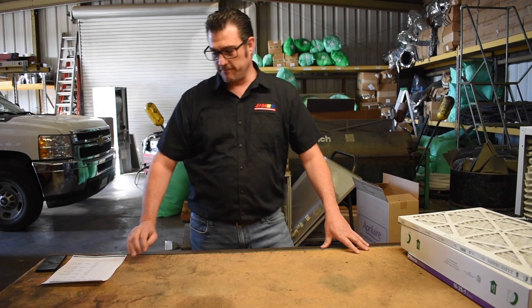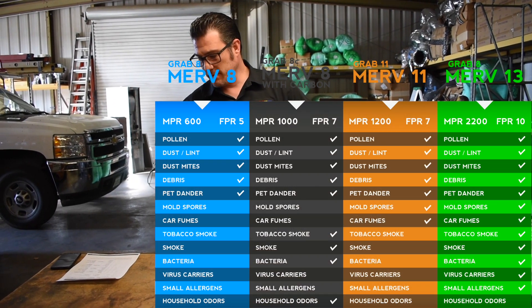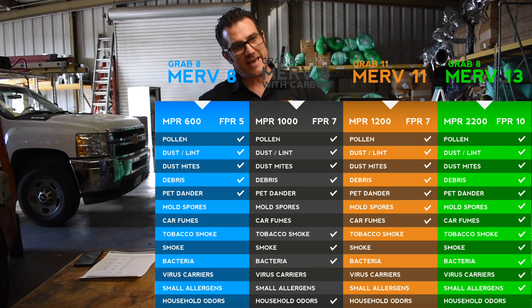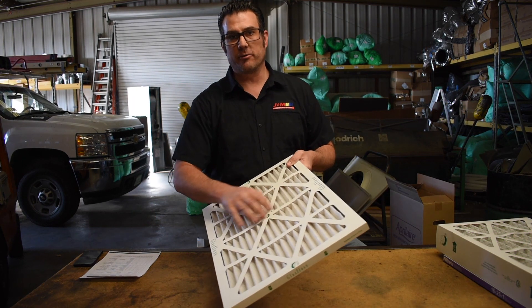The first thing we want to talk about is MERV rating. MERV stands for Minimum Efficiency Reporting Value. That's a fancy way of saying how many of the small particles in the air are going to get trapped in the fibers.